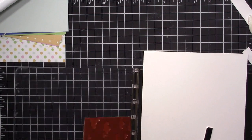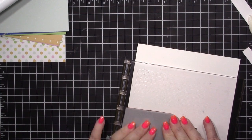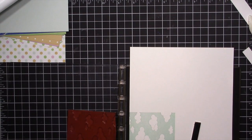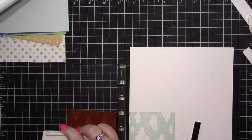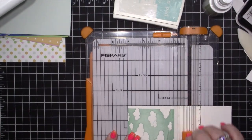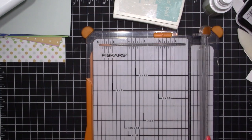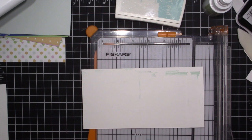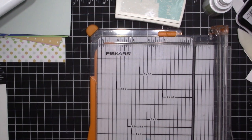I'm going to stamp this two times — it took me about four times each because it's a solid stamp to get a good impression. I'm using Pool Party ink from Stampin' Up and a piece of Whisper White cardstock, because the ink tends to work better on it. Once I get that stamped I'm going to go ahead and cut it out.